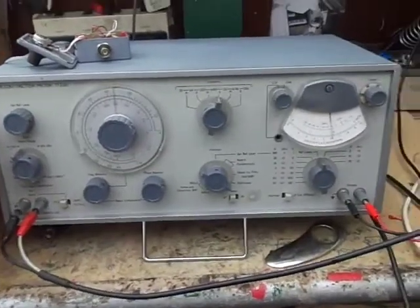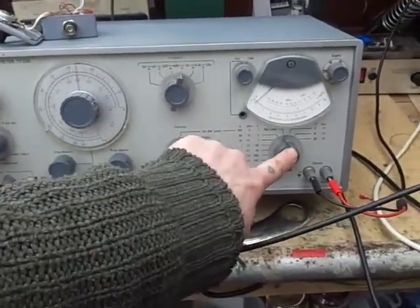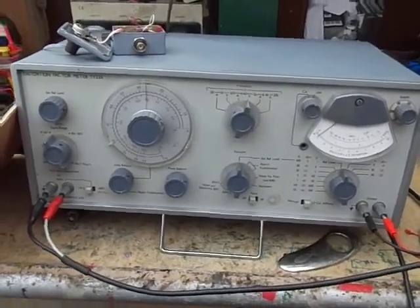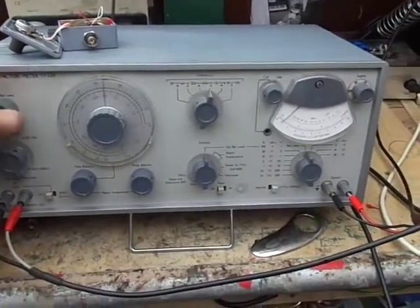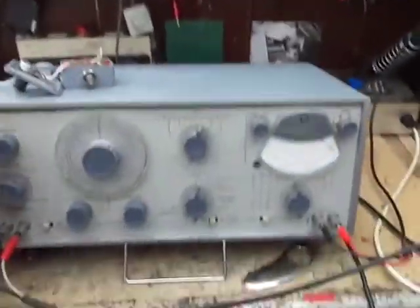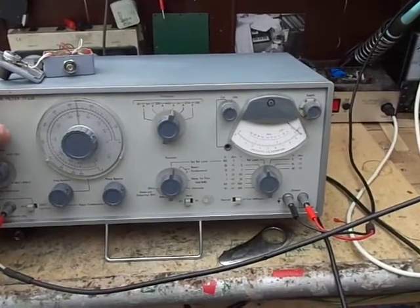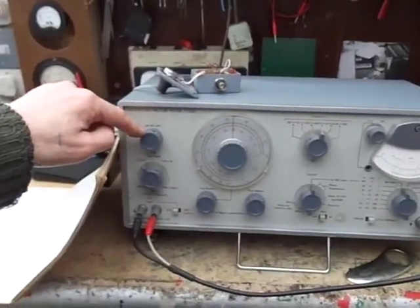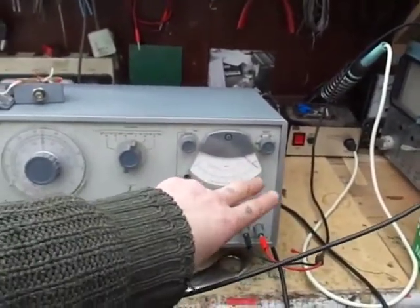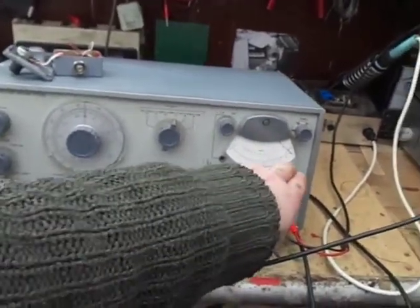To make a distortion measurement, set this knob to set the reference level. You do need a signal of about 0.6 volts, so we just need to increase the oscillator a little bit. First we set the reference level with this control here. We've got it under percent — you can either read the result in percentage or in dBm. So we've set a reference level.